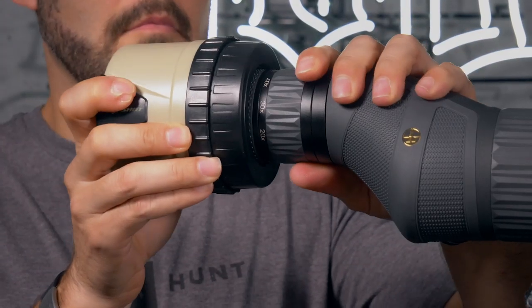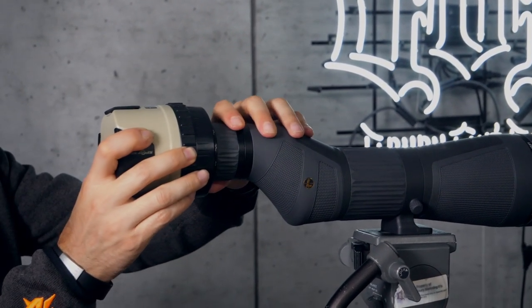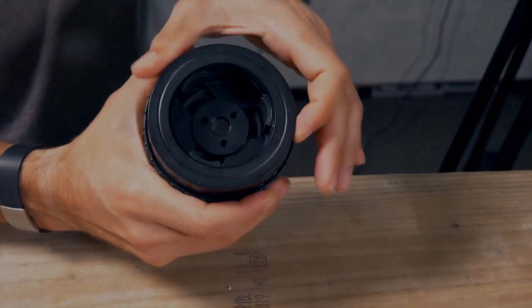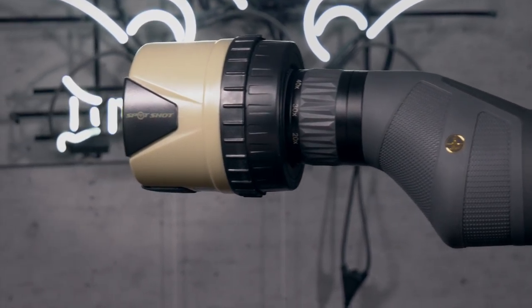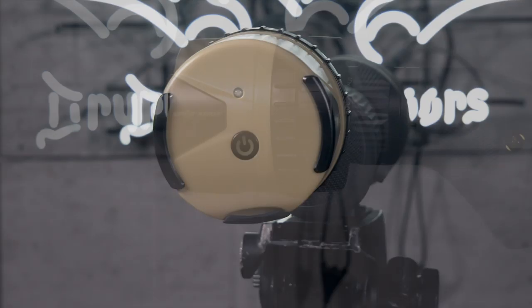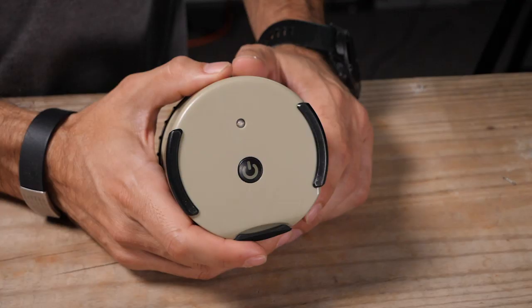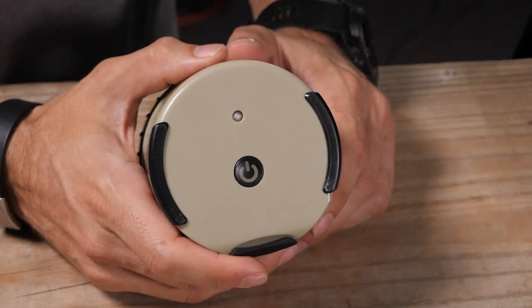Mounting the Spot Shot is a snap — or I guess I should say a spin. Turn the top ring on the camera to widen or narrow the chucks. These surfaces are what actually grip the eyepiece of the scope. The Spot Shot will accommodate eyepieces from one to one and a half inches wide. The entire camera rotates independently of the grip on the scope to ensure your video feed is right side up. Use the LED on the back of the unit to determine what north is.